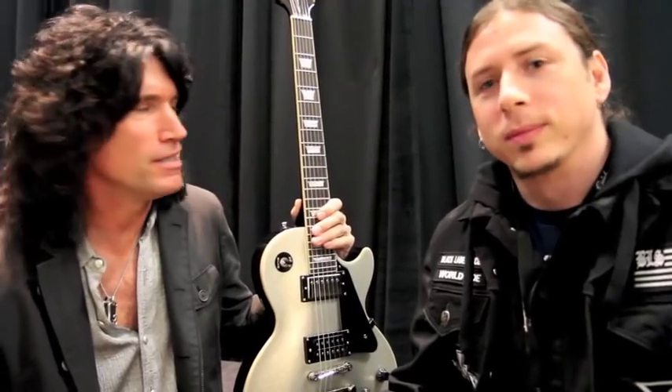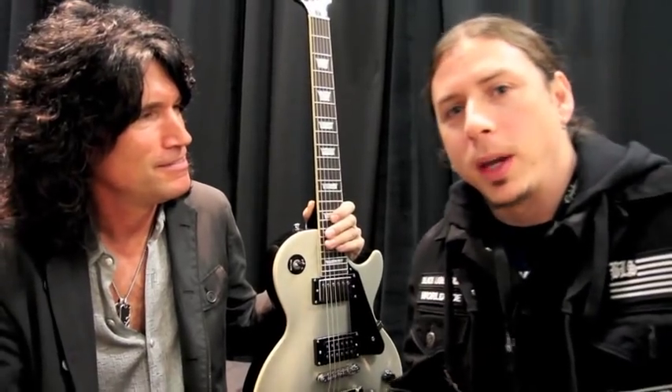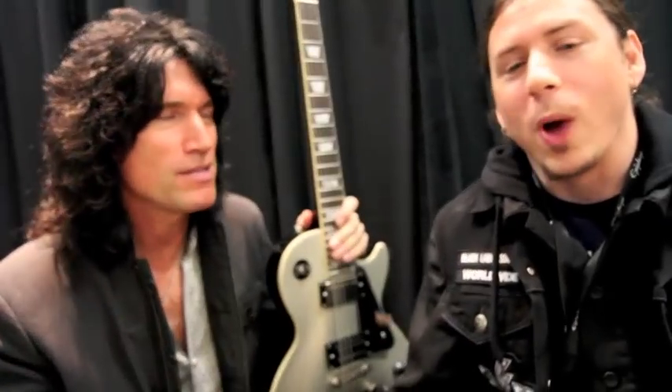I'm Tommy Thayer — you might already know that — and we're here at the NAMM show in Anaheim. It's a blustery day, but we're inside just having a private conversation, Marcus and I, and about 50,000 of our closest friends. But we're here in the back — here's the man. I'd like to introduce everybody: the man responsible for us and everything. This is Jim Rosenberg, the president of Epiphone. The Godfather shows up — I bow and capitulate to the man, Jim Rosenberg.